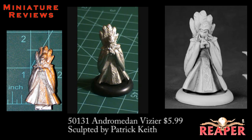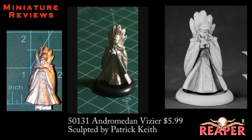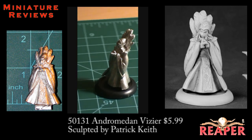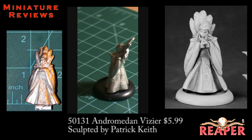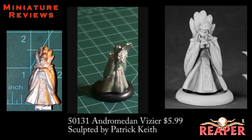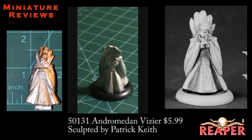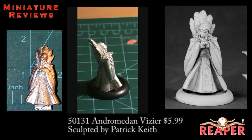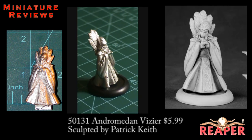The first one is an Andromedon Vizier, and it's definitely a sci-fi miniature. He's got a large, almost headdress — it's almost sort of like a backpack on his back made up of large feathers, and the detailing on those is really crisp and clean. He's got long, flowing robes on, and on the front of the robe and also on his headdress, the strange symbols have been sculpted on, so those should be pretty easy to pick out while you're painting.